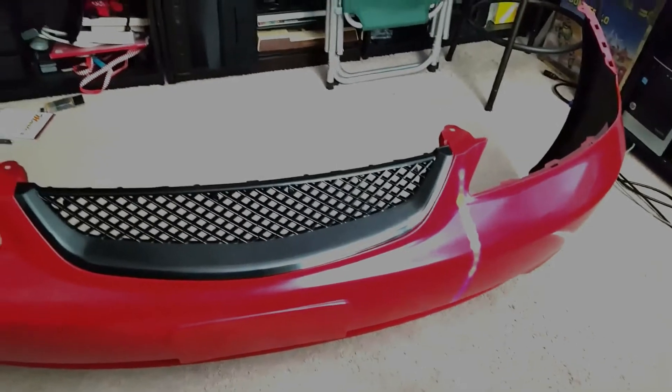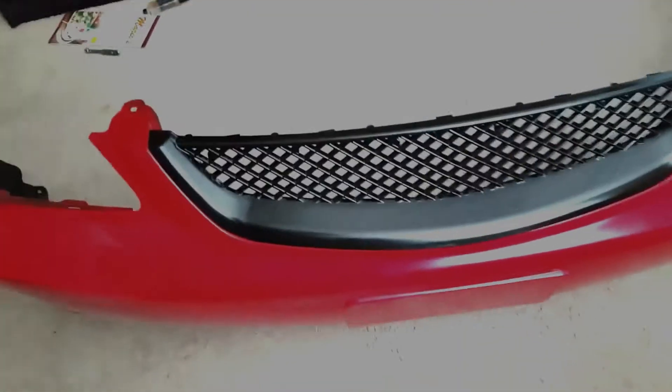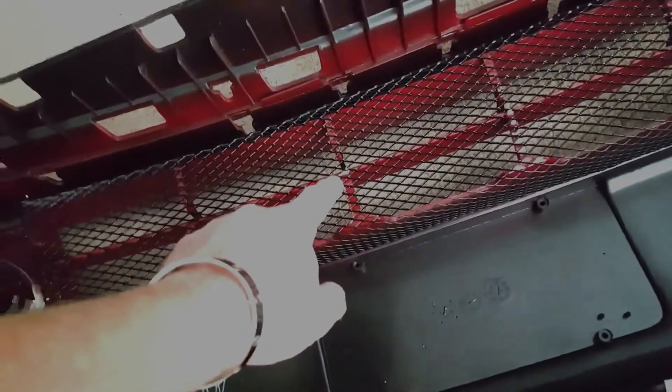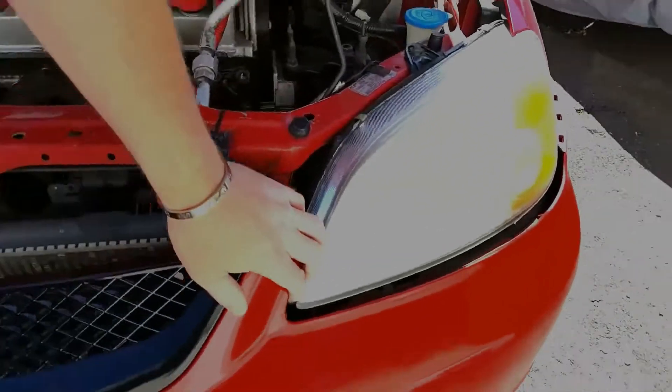After a few coats of clear coat I brought it inside to cure for a few days because we had some nasty weather outside. I attached the grill — I was able to get two of the push clips in, but the holes didn't line up for the other two in the middle, so I just put in big zip ties. I put the fog lights back in, and the mesh grill is held by screws on both sides. I then used gorilla glue epoxy on a bunch of little spots in the corners to help hold it. Of course, everyone knows how to put a Civic bumper on.